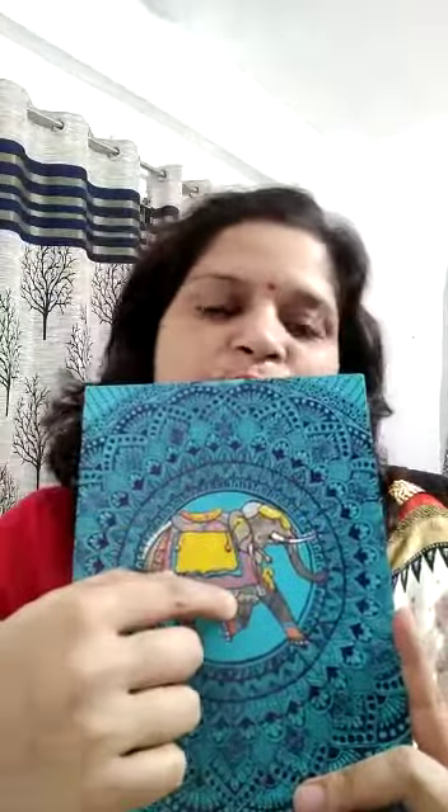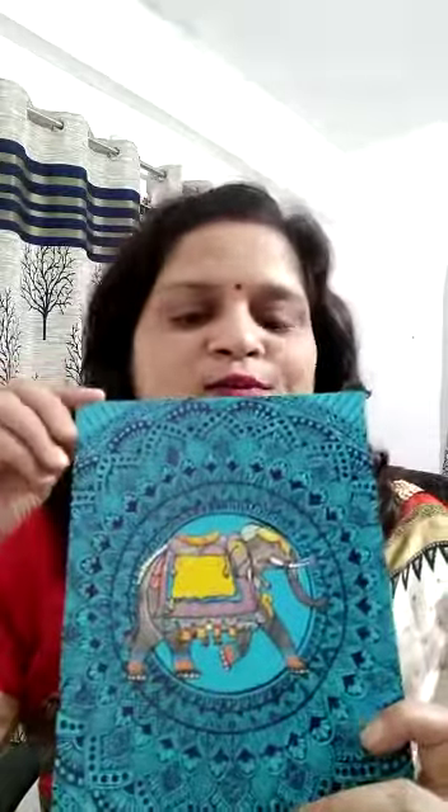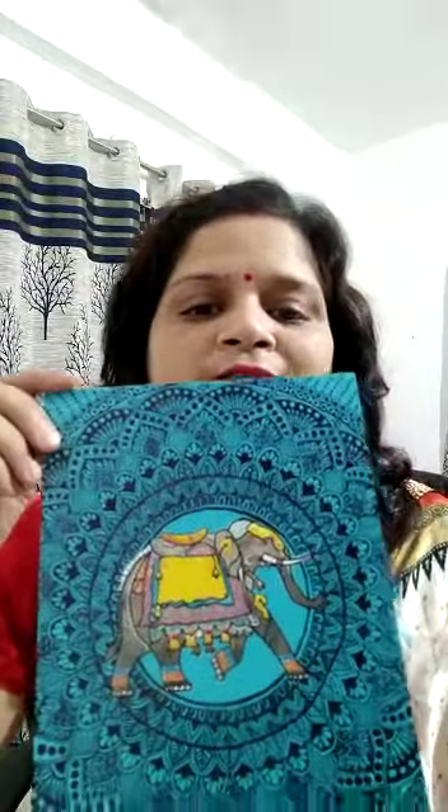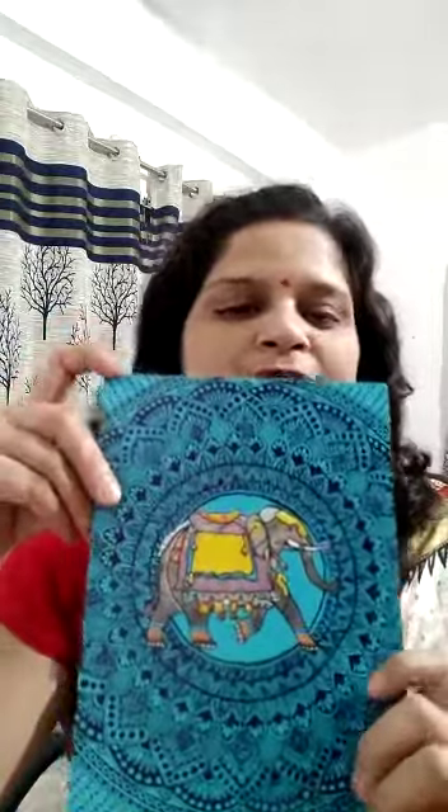This wedding card I got somewhere, and there was an elephant in the middle from the very beginning. So I have just taken the center, made the circles and the grid, and I have used Sakura Micron pens and Sakura fineliners to do this mandala on the wedding card.